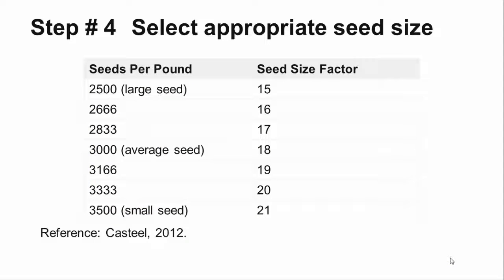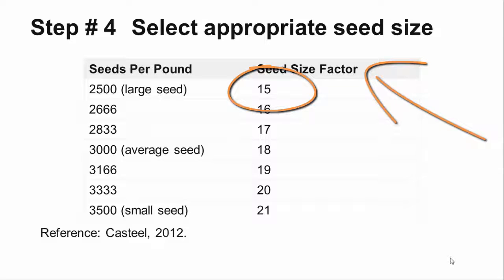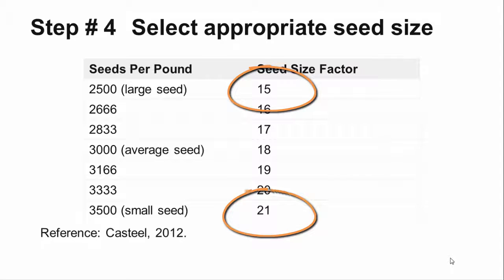The next step is to make your best guess of the seed size, or go back through your planting records to find the seeds per pound. The number that you will need is the seed size factor, which ranges from 15 for very large seed to 21 for small seed.